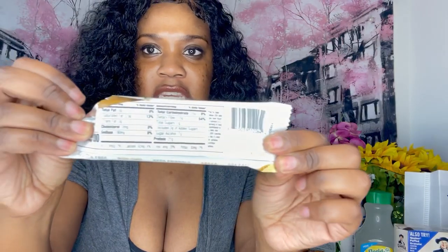It's 200 calories. It has sugar alcohol in it, one gram of sugar, and 21 grams of protein. I'mma try it so y'all can see how it tastes. This is how it looks. This is a s'mores flavor. The guy said it was pretty popular.